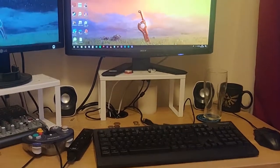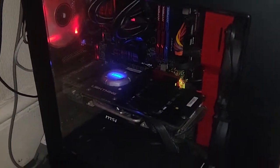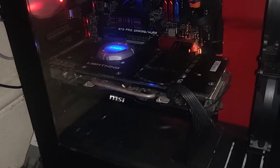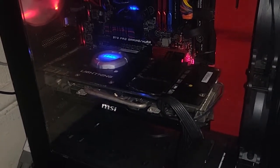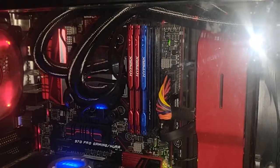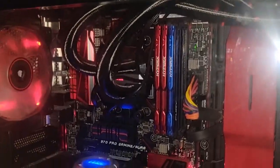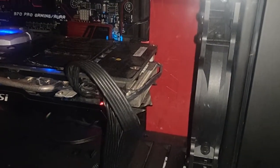This is my editing workstation. The main brains behind the operation is this computer — visible in the center is a GeForce GTX 770 graphics card, and there's also an AMD FX-8350 octo-core processor with a liquid cooler.